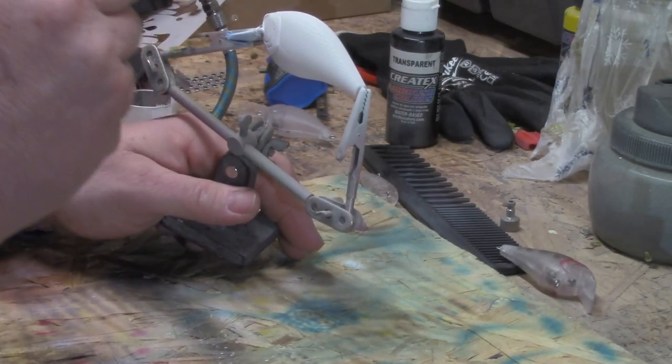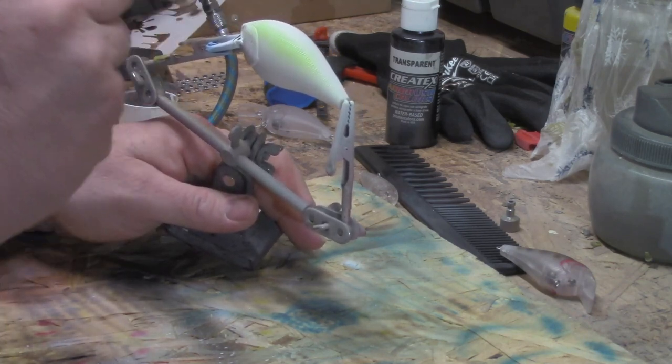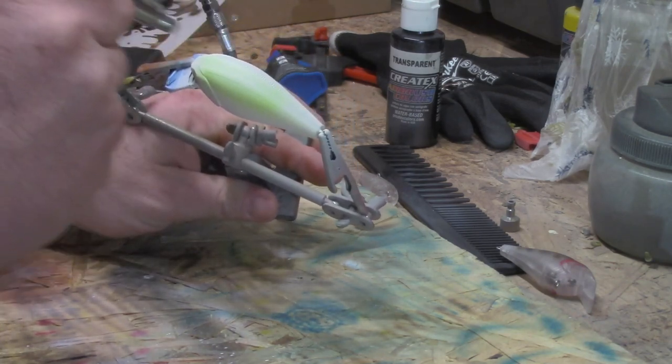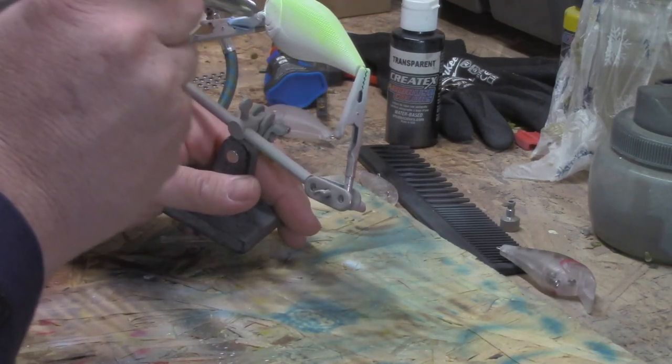We're going to cover the top side of this bait with this and go down about the center line.